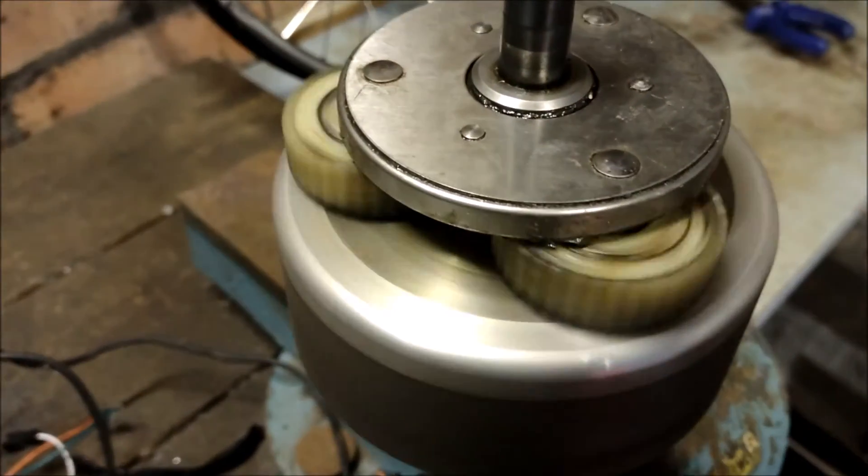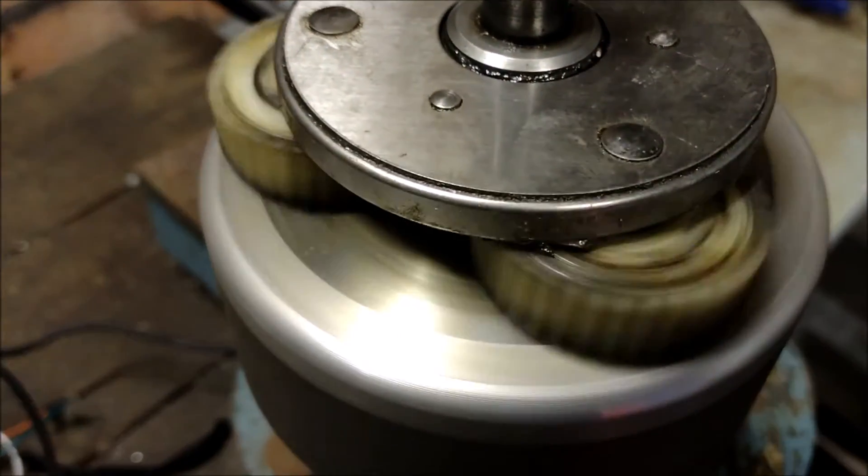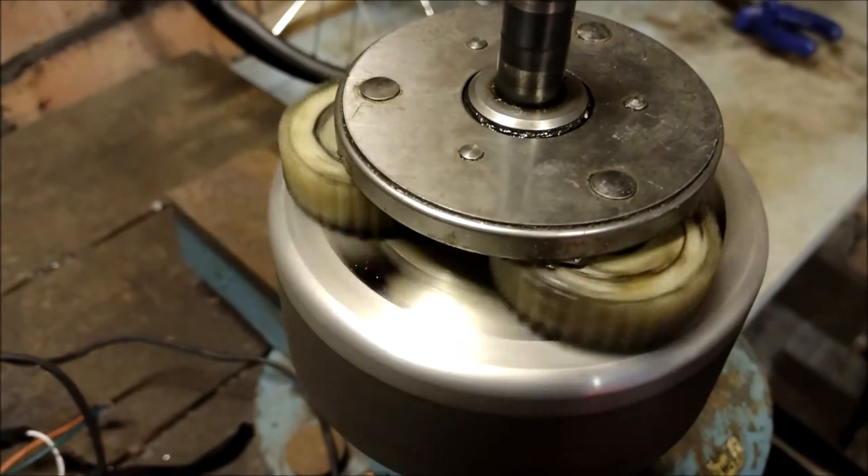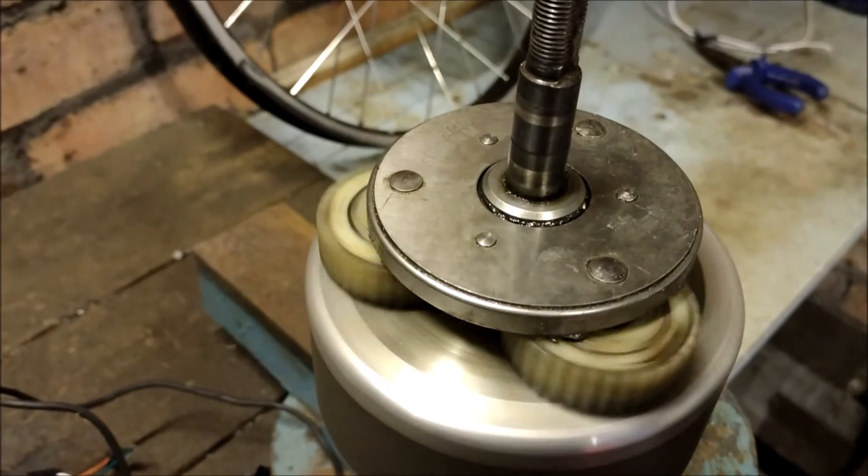Hello everybody! Well what have we got here? This is another slightly knackered hub. This is my original Bafang G06 750 watt fatbike hub.